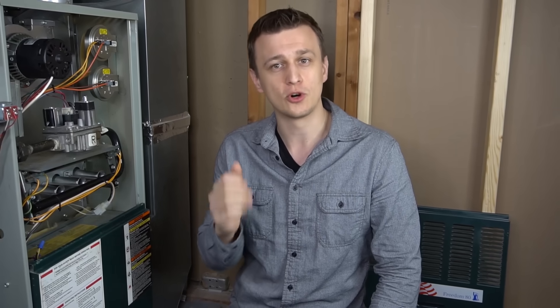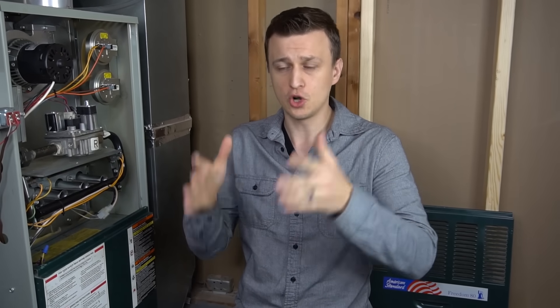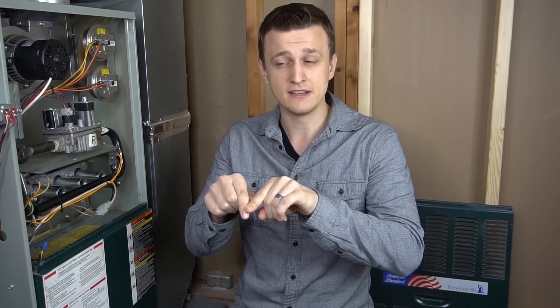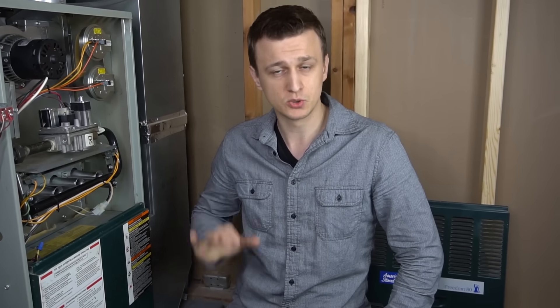Hey guys, Jay here with Word of Advice TV, and in this video I would like to show you how to manually light a gas or a propane furnace that has either a spark or a hot surface igniter. This is particularly useful in scenarios where you're troubleshooting your furnace, you narrowed it down to the igniter, you know the igniter is bad, but of course it's nighttime, it's a holiday, or it's a weekend, and you can't get that part for a few days. So to get you by, you can manually light most of these furnaces just to get some heat so it runs.